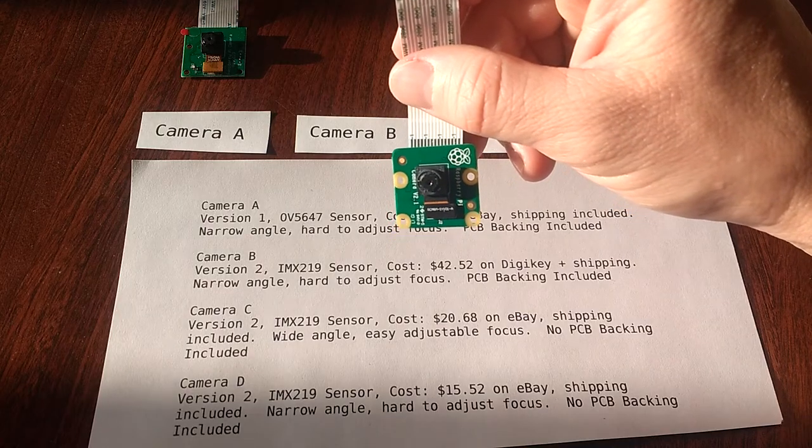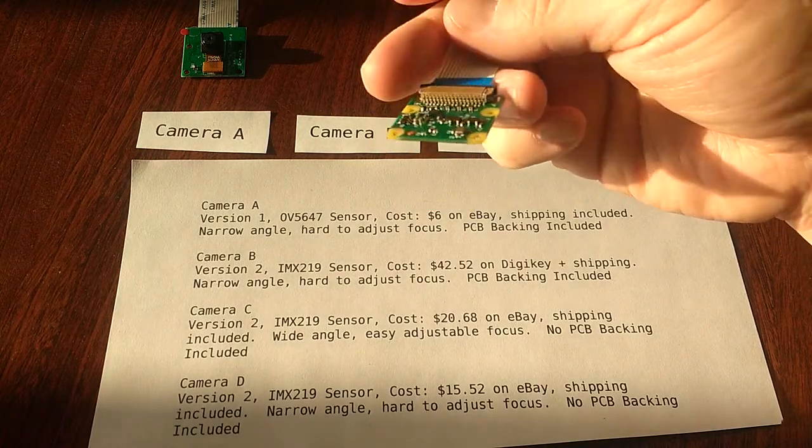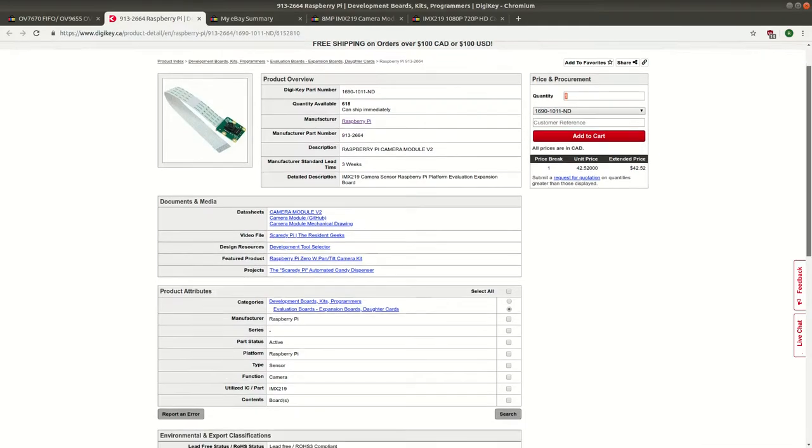This is the V2 camera that I bought from DigiKey. This one came exactly as shown here with the PCB backing. And here is an example of what that listing looks like on DigiKey.